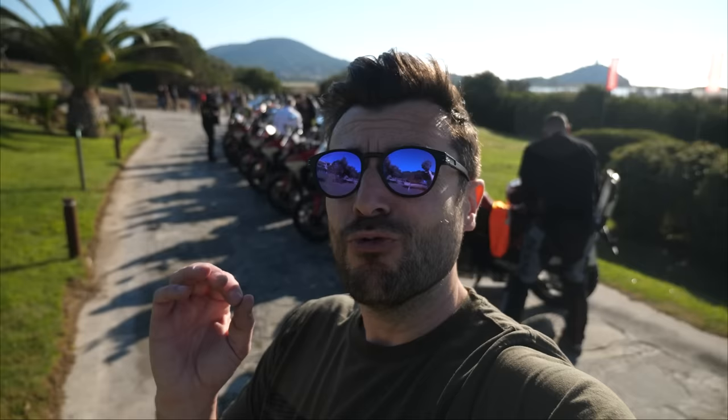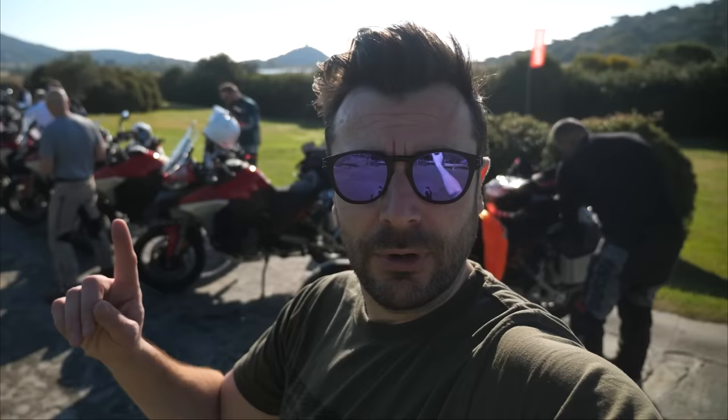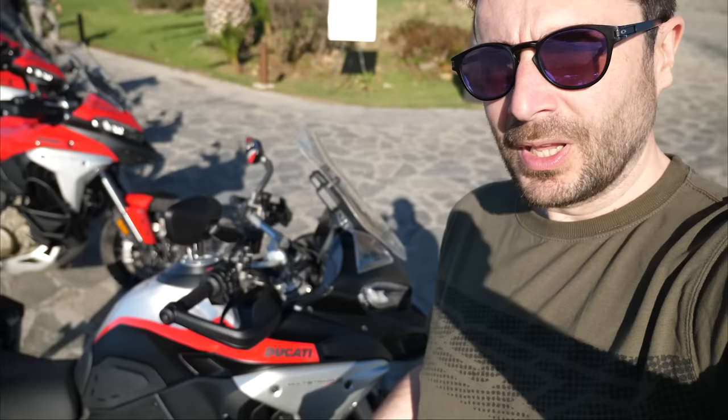Buongiorno and welcome to Sardinia, the land of the magical little fish — I don't know if that's true. Here we are on the brand new Multistrada V4 Rally launch. The bikes are all lined up, we're just getting our stuff together. I'll give you a little lowdown in a second. I'm on a red bike today, but the real deal is the black spec. I'll show you this one now and then go run through my bike.